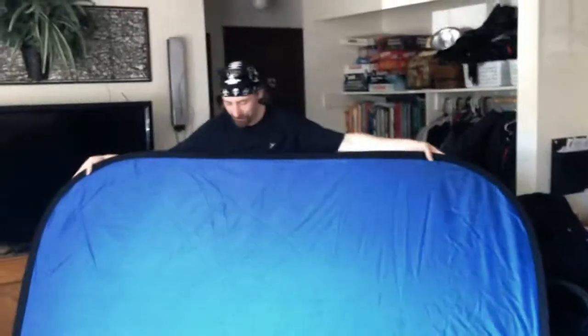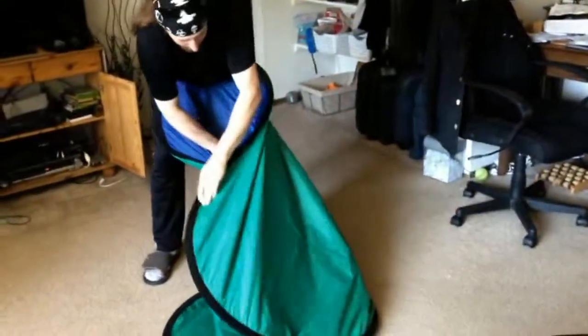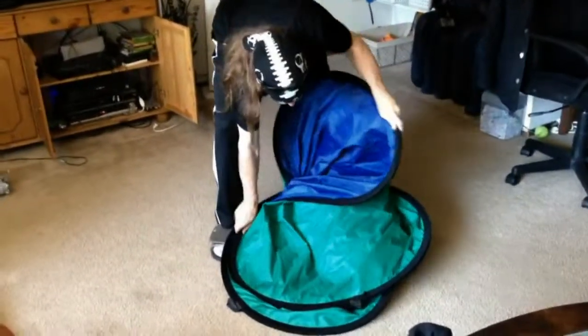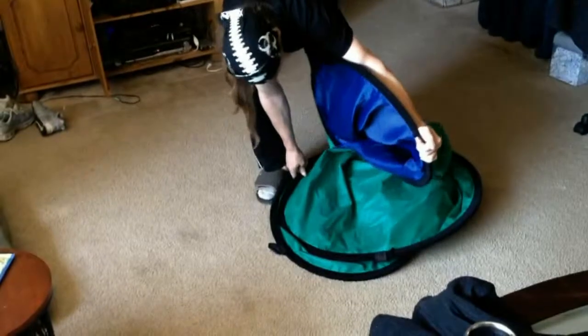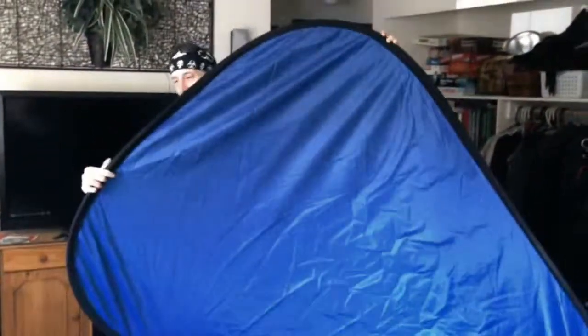Alright Chris, your turn. Seems to be the problem. Maybe it has to be blue side out. Maybe. So you get it to there, then there's an extra fold it needs. That's it. See, now it's all... Yeah, the wires are all twisted.